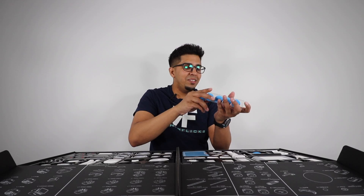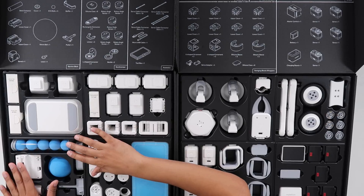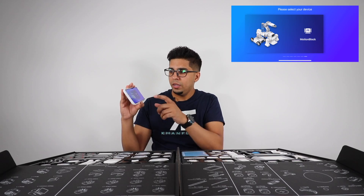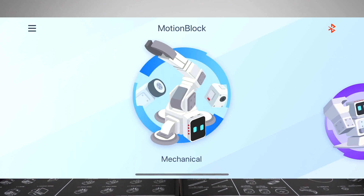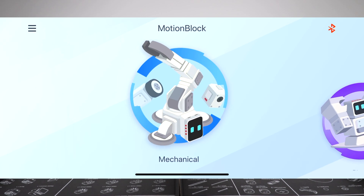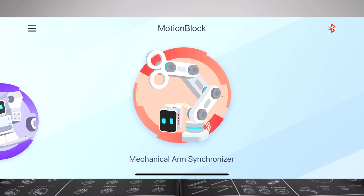They're like spongy. As we go down here, we have more covers and levers. Now we're going to go ahead and use the app. I'll click on MotionBlock and from there it shows all the different things you can use — we have mechanical, bionic, and a mechanical arm synchronizer.